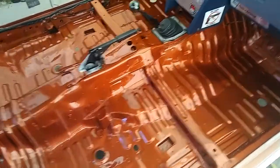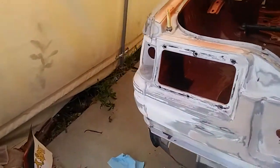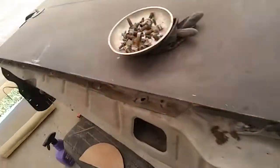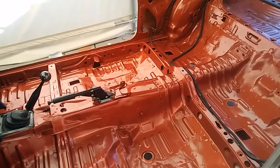Next I'm going to be priming the outside of the car. We need to do a whole bunch of taping, and I'll be priming the car along with some other parts — fenders, doors, all that.